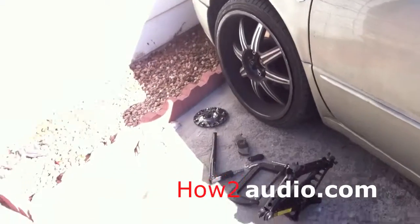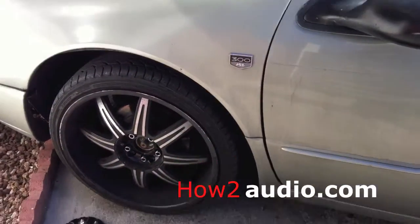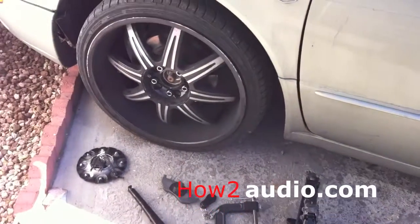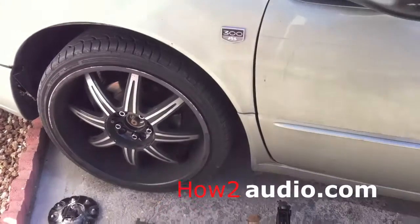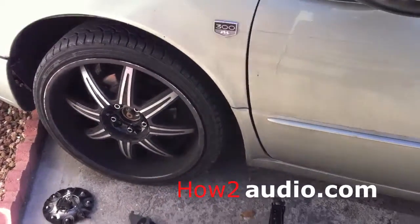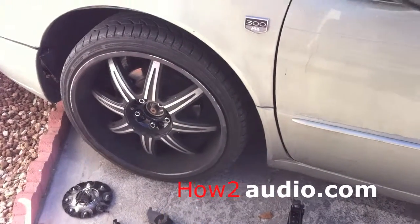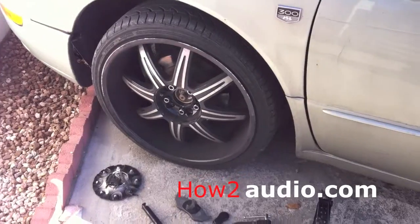Hi guys, so today I'm going to show you how to change the brakes on a 1999 Chrysler 300M. This should apply to all Chryslers all the way to 2003, or pretty much to any vehicle. The only difference is the design of the brakes that they have.